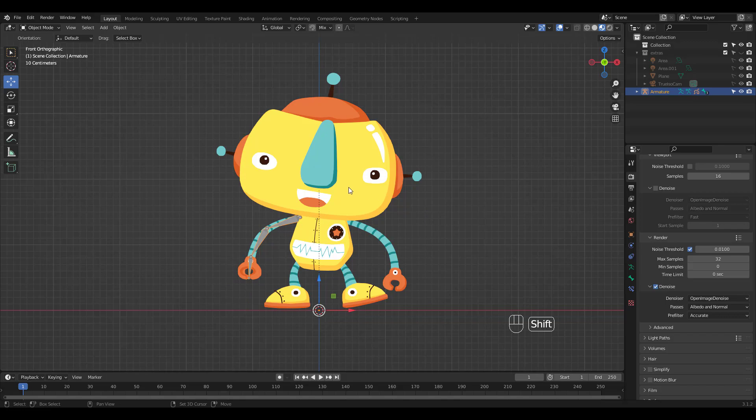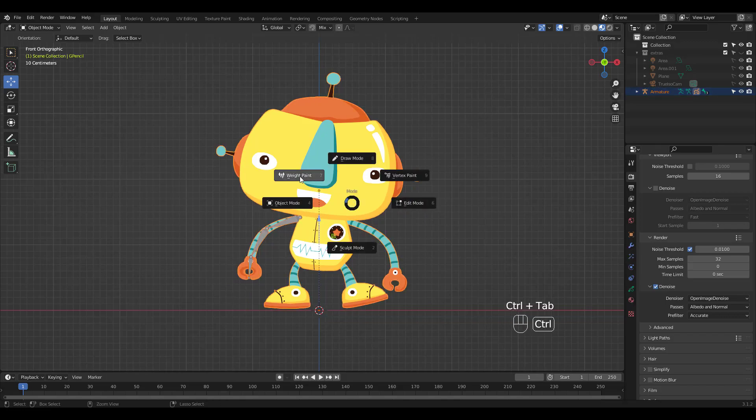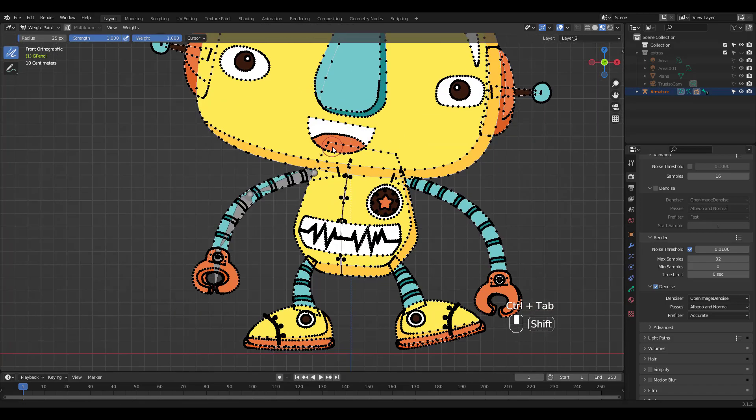This time select the armature first, then the grease pencil object, and press Ctrl-Tab to choose Weight Paint Mode.